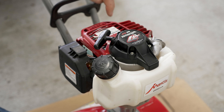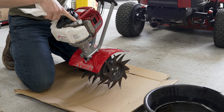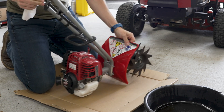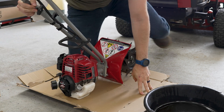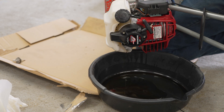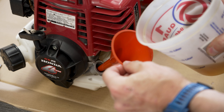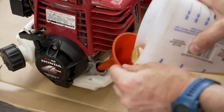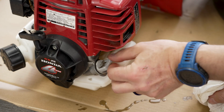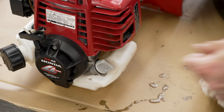Let's start with the oil change. Changing oil on these extra small four-stroke engines couldn't be easier. To drain the old oil, simply lay the engine down as seen here. Remove the dipstick and pour it out into a tray. The oil capacity is 2.7 ounces. Slowly pour the new oil in until it's flush with the fill port. Install the dipstick and you're done. That is about the easiest oil change in the history of mankind.